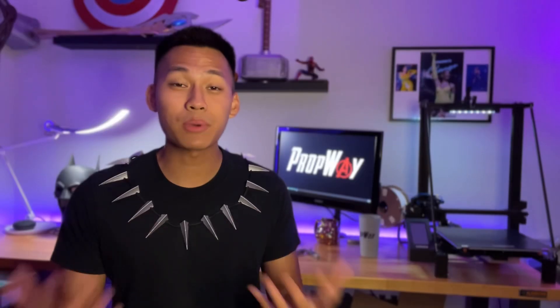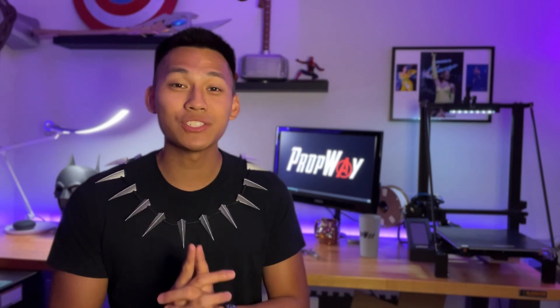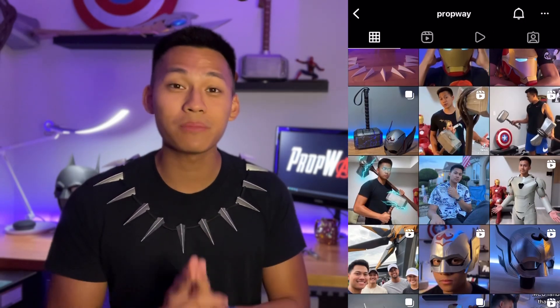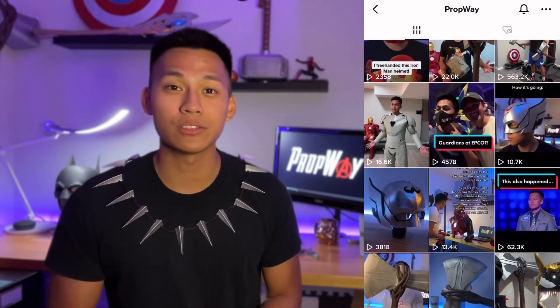Basically I used the 3D printer to print all of the teeth on the necklace, spray-painted it silver, and glued it to this black string to make the necklace — and that's as simple as it gets. With the size of this printer you can print much larger things, and I'm super excited to use it for future projects. Make sure you check out my Instagram and TikTok at Prop Way for more cool content. Let's start off with a little unboxing of this 3D printer.